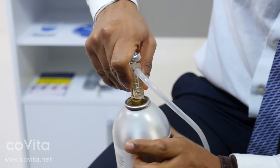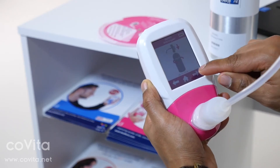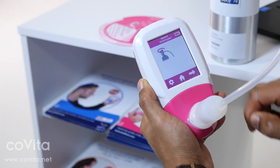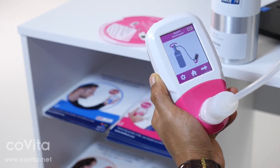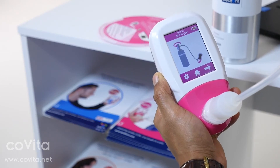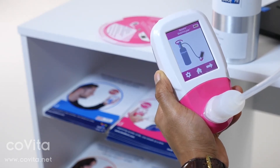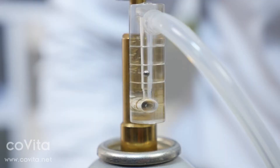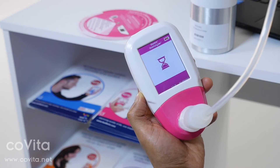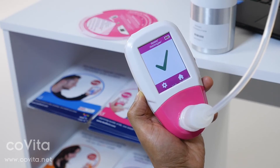The Gastro Plus will zero automatically while the egg timer is shown. When zeroing has finished, the first step of the calibration process will be shown on screen. Follow the on-screen instructions to finish the calibration process. Gas flow should be set to 0.5 liters per minute. If calibration has been successful, a green tick will appear on screen and you can return to the home screen.